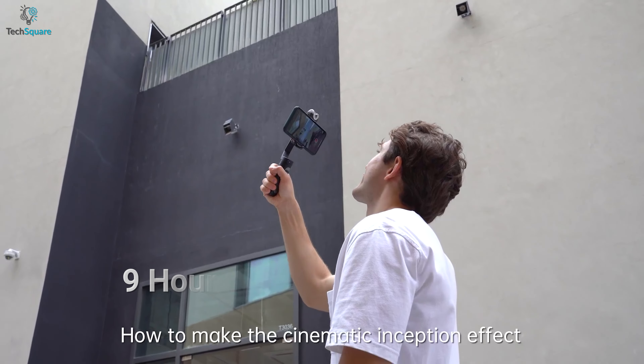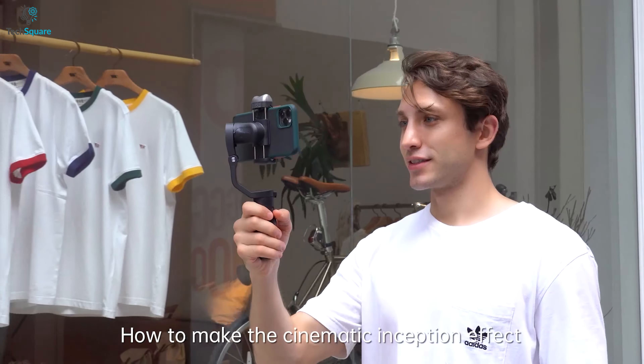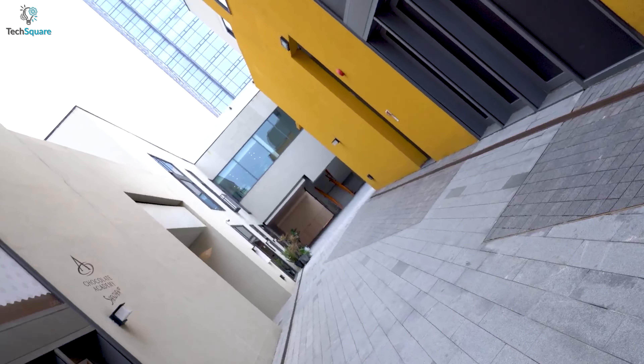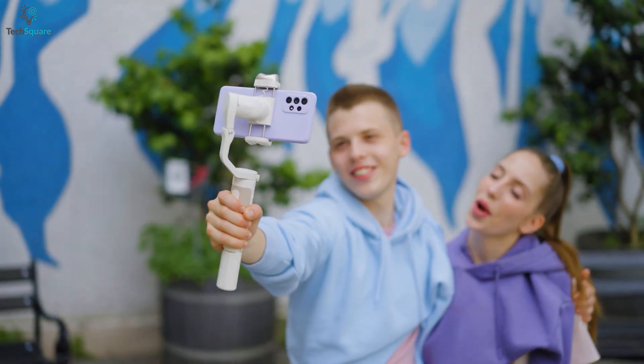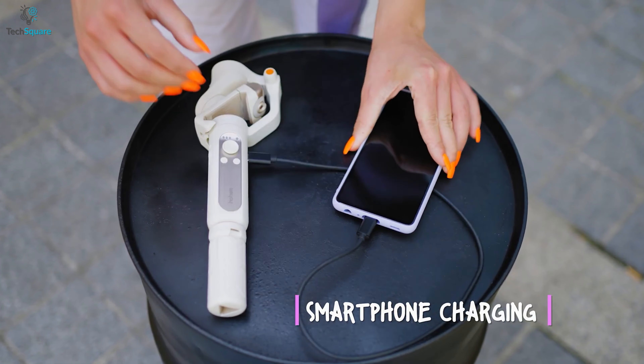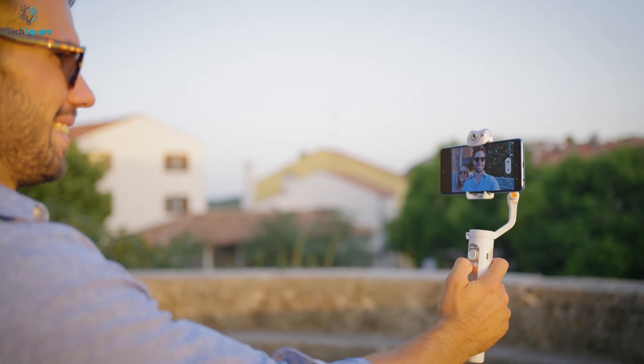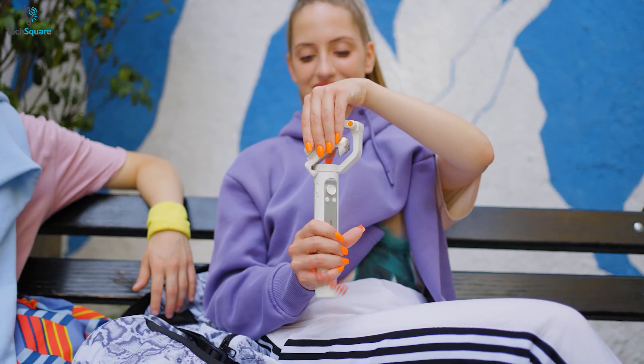Since its battery offers 9 hours of long runtime, you can shoot photos and videos for an extended period of time without any interruption. Not just that, you can juice up your S22 with its integrated emergency power bank. In brief, if you're looking for an advanced gimbal that comes with many automatic features, you should definitely purchase the Hohem iSteady V2 gimbal.